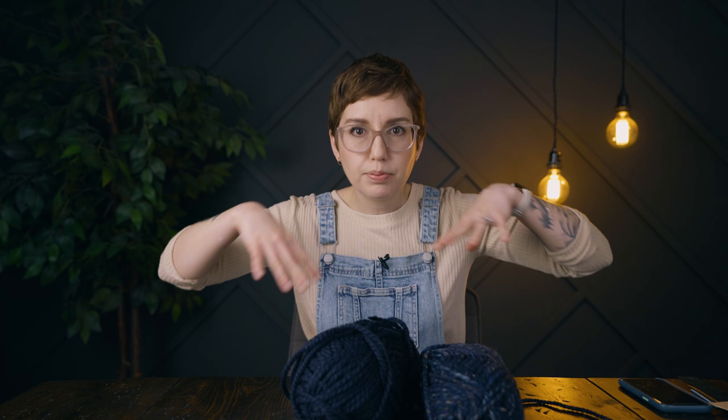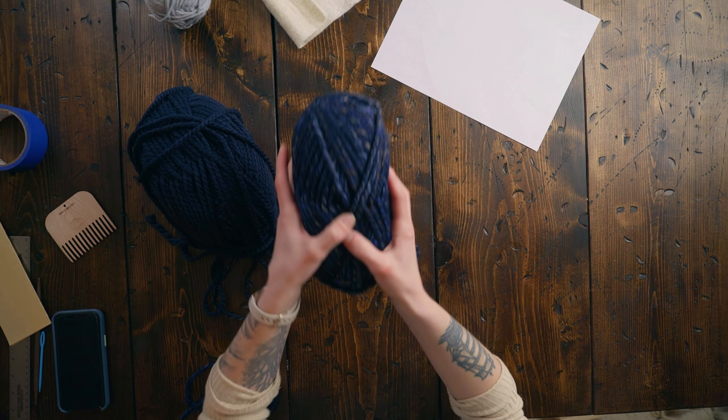I already picked some colors. We have this navy, as well as this other navy that has some interesting texture going on, and I thought this could be the sky.